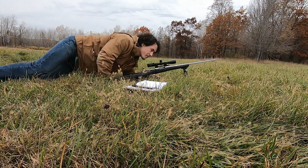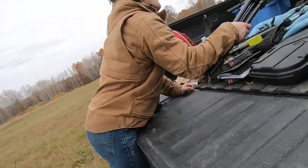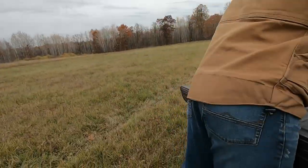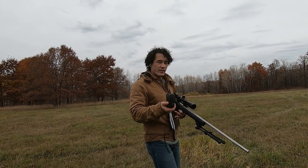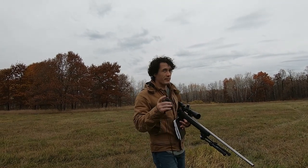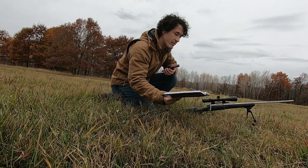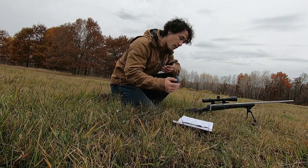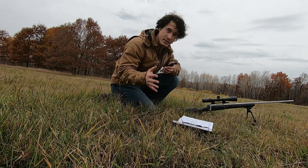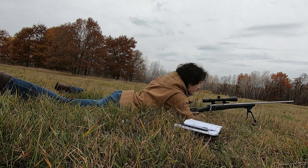Moving back to 300 yards. He's getting his gun again. With these rangefinders, they're accurate up to plus or minus 3 yards, so I'm at 301 — close enough, 300 yards. My bullet drop is 11.3 inches, so that's about 1.05 milliradians, which is about 10 clicks. Let's do this.